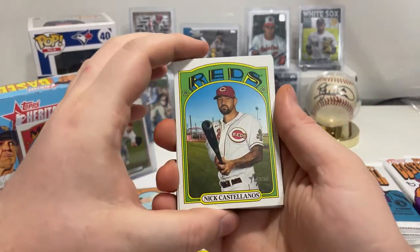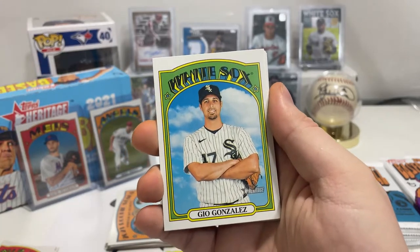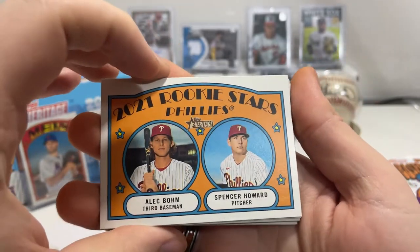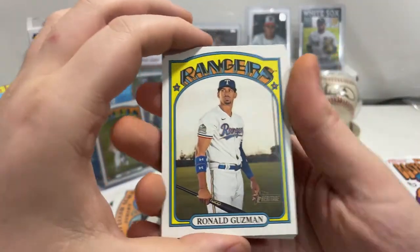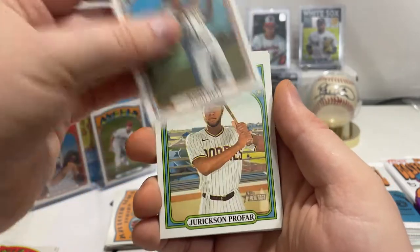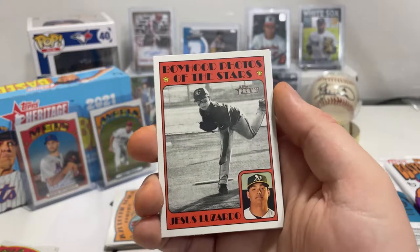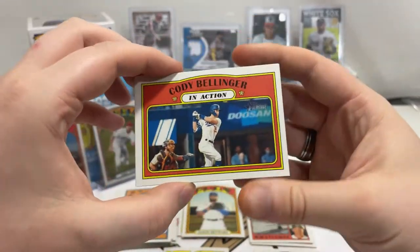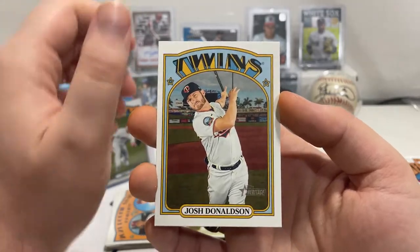Nick Castellanos, Gio Gonzalez. Then we have Alec Bohm and Spencer Howard rookie card. For the Rangers, Ronald Guzman. Josh Bell for the Pirates, Joc Pederson of the Padres, Jesus Luzardo Boyhood Photos of the Stars. Cody Bellinger in action card, and Josh Donaldson of the Twins.